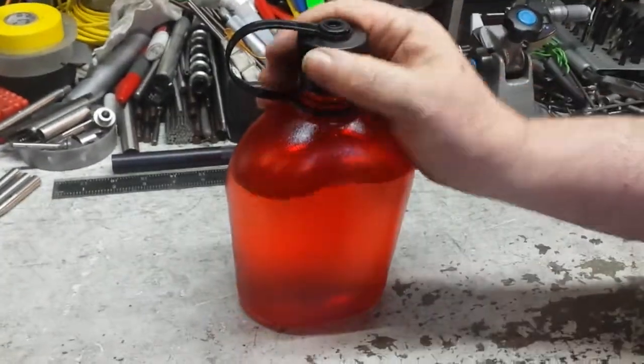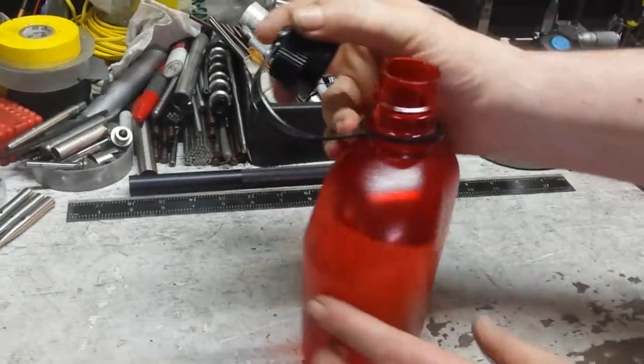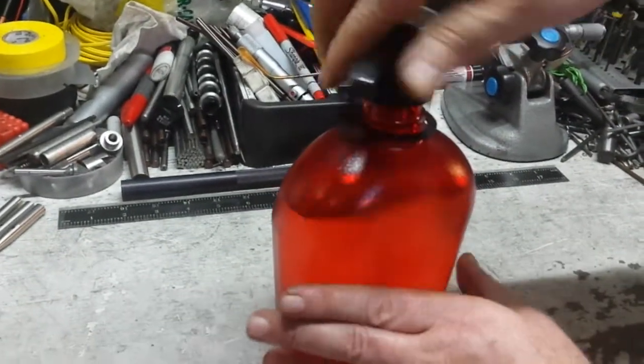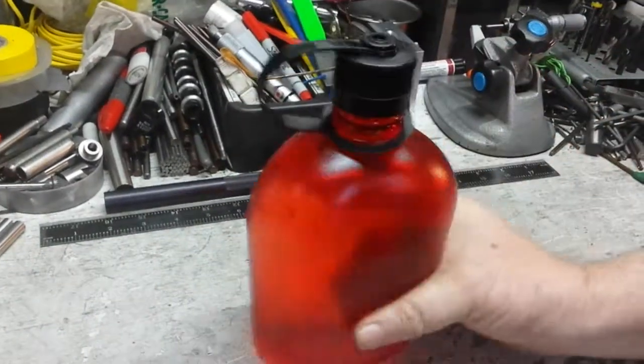Hard plastic. It has about a thread and a half here for holding it on. Pretty nice. Hard plastic — just a nice canteen.